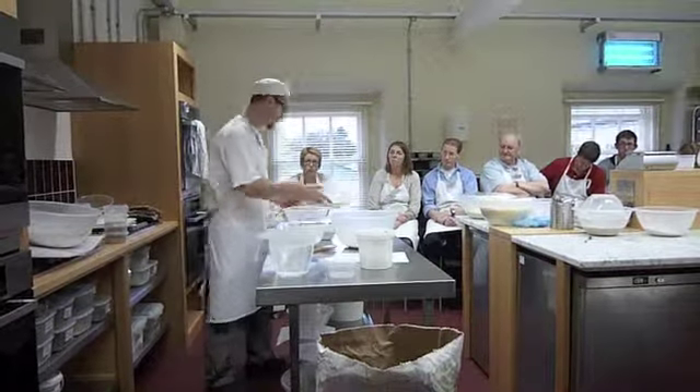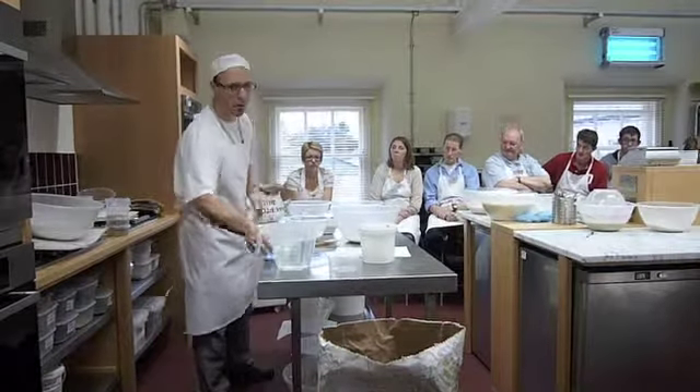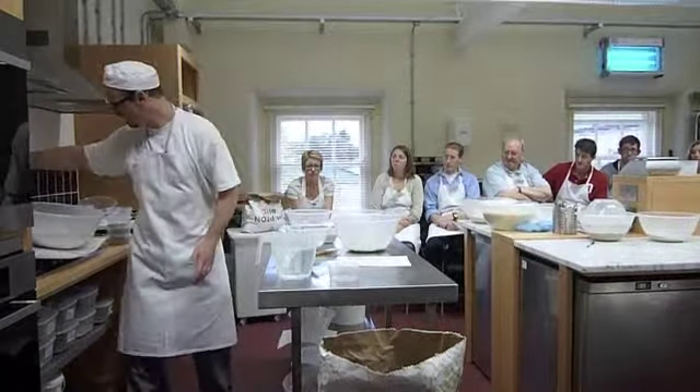Just to protect your sourdough — you don't want to pour the boiling hot water or the hot water directly on top of the sourdough.